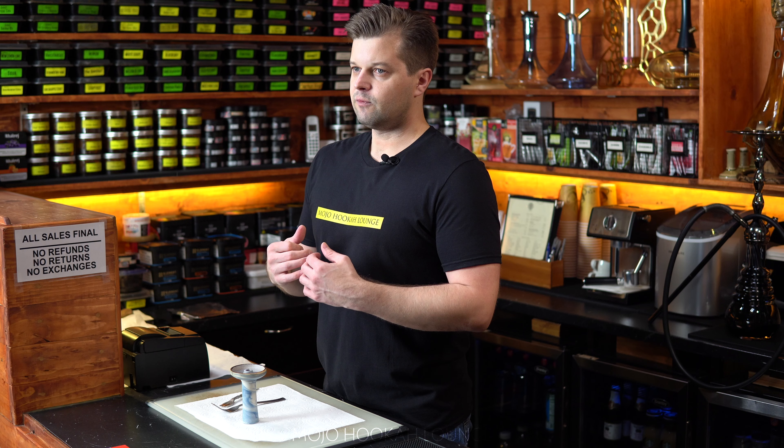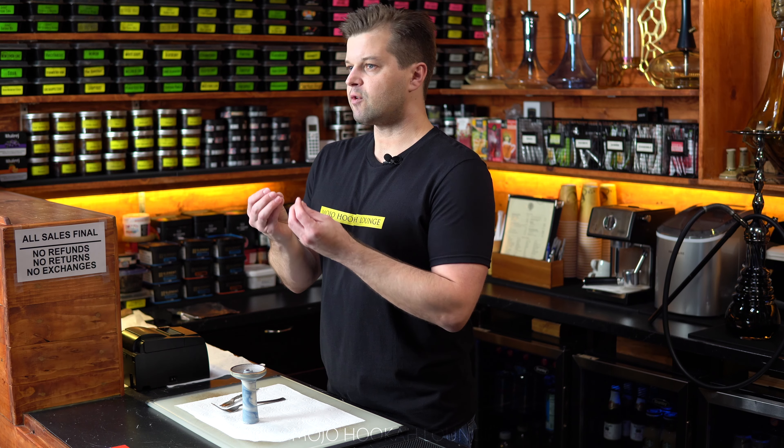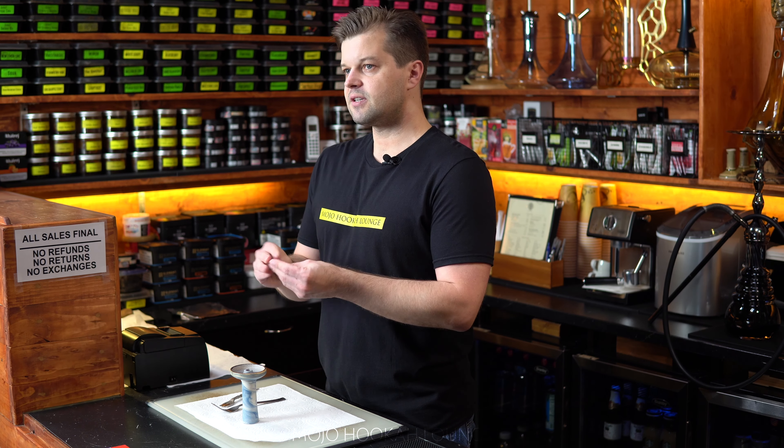I spoke to a friend asking why he still uses his hands to pack tobacco. He said it was easy for him to feel the tobacco and separate the leaves putting it inside. But it still gets messy — a lot of juice from the tobacco stays on your fingers and you have to wash it off. Some tobaccos have really strong flavors and it's going to be hard to clean your hands afterwards.